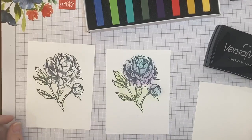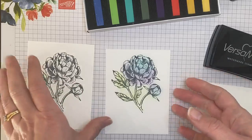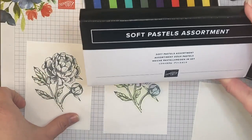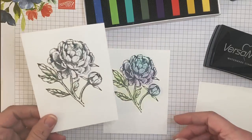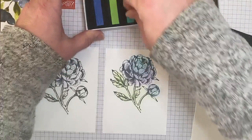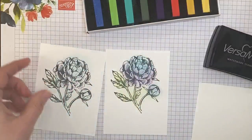Hi there, it's Jodi. Welcome to episode 11 of Tuesday Tips. I want to do a really quick recap of last week where I took our new soft pastels — it looks like this — and I stamped an image from Priced Peony, took a sponge dauber directly to the chalk, and tried to sponge some color on there.